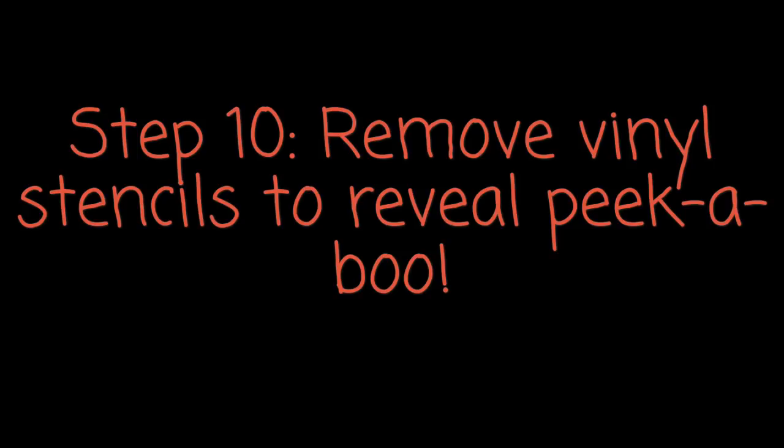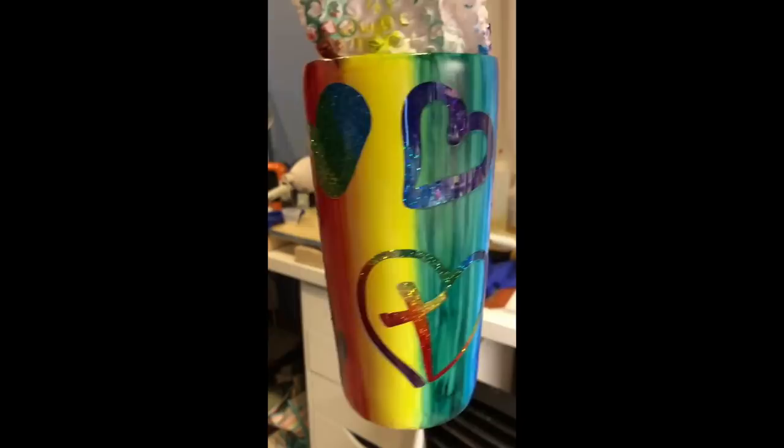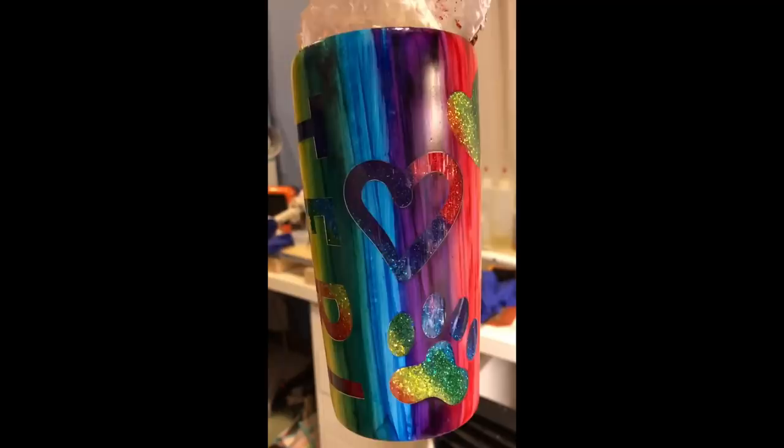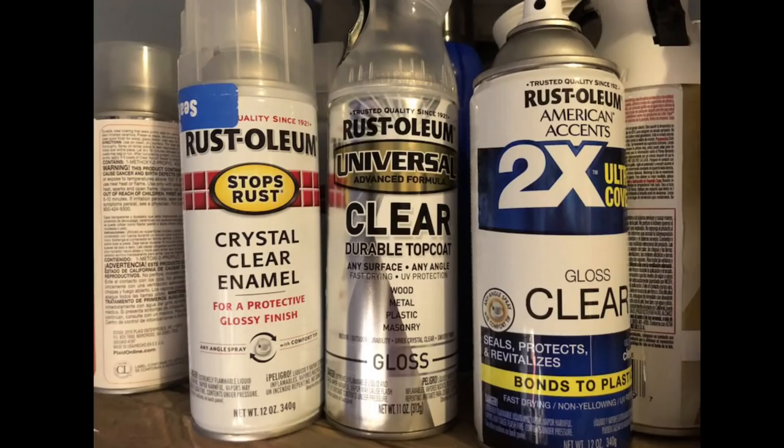I didn't take a video of actually removing the vinyl, but I just used one of my Silhouette tools to pry off a corner of the vinyl. Make sure you don't hit the alcohol ink and paint area because it will come off. I pulled them all off, then spray sealed it — I always use one that is a clear gloss with UV protection.